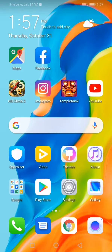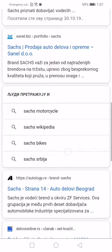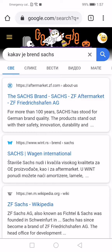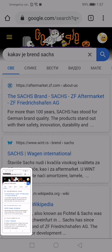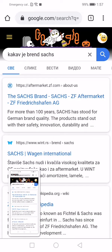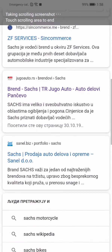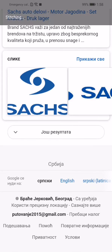So, for example, let's open one web page and see how to take a screenshot of this entire web page. Just press at the same time the volume down and power off button, and when you take the screenshot, just swipe it down and the scrolling screenshot goes. After the phone finishes, it will stop automatically.